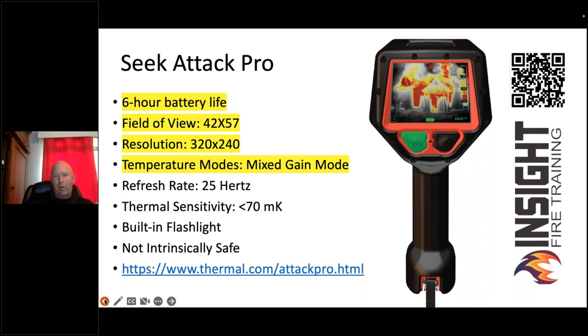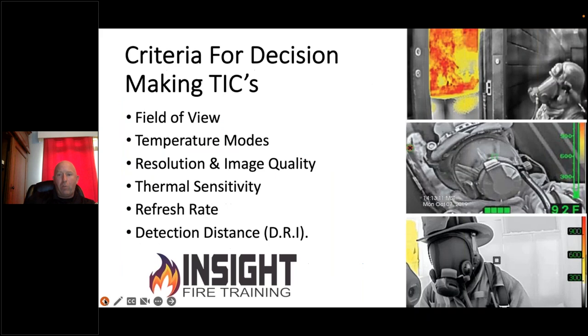This is a decision-making TIC. Go back after this webinar and ask: am I using a decision-making TIC or a situational awareness TIC? Is mine outdated? Key attributes to evaluate: field of view, temperature modes, resolution, image quality, thermal sensitivity, refresh rate, and what the camera can detect — not in ambient temperatures but in a fire. The military calls it detect, recognize, identify.